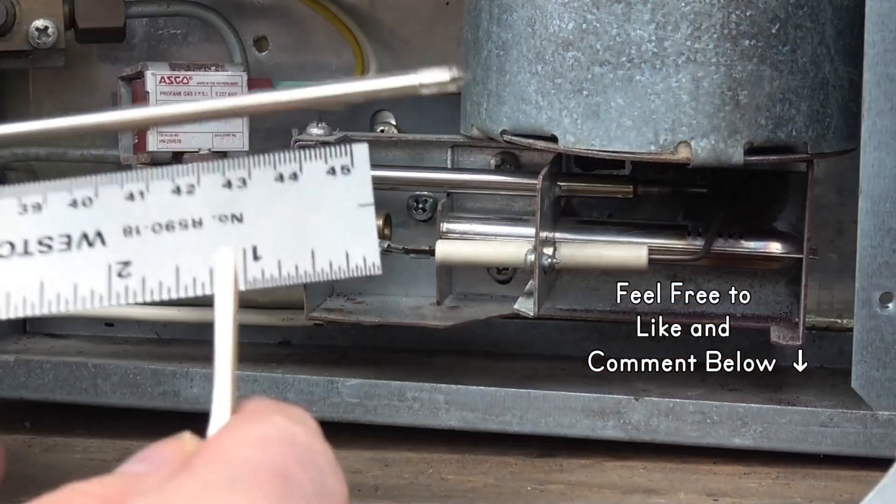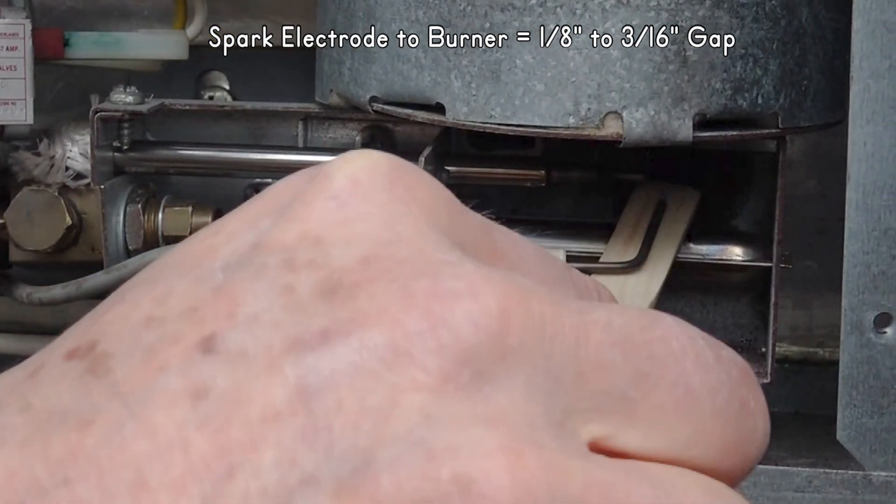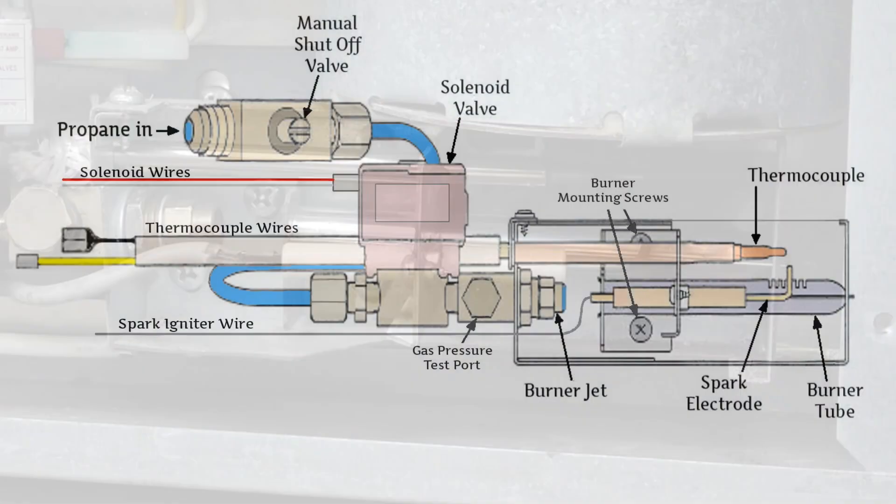If you don't see or hear a spark, check and adjust the gap to 1/8 to 3/16 inches from the spark electrode on the igniter to the burner tube.